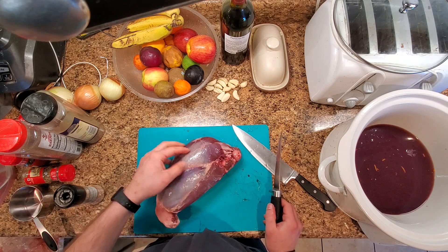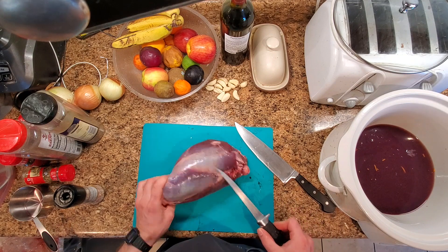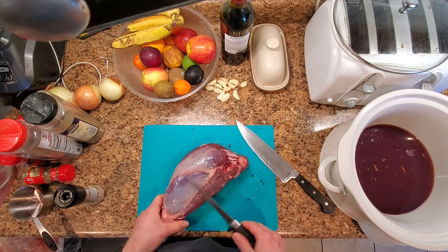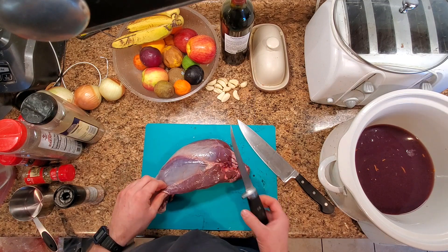We're going to clean out all the fat and some of the major silver skin. Areas that are fine will be left because they'll break down. Just remove the fat, the sinew, and areas where they stick out. You want a nice good knife for this.